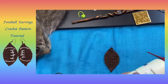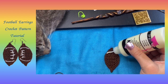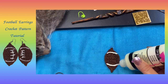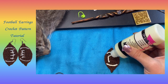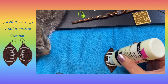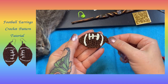Our next step is to add the lace lines with your fabric paint. Take your fabric paint and draw your lines on the football. Then set this one aside and let it dry while we make our second earring.